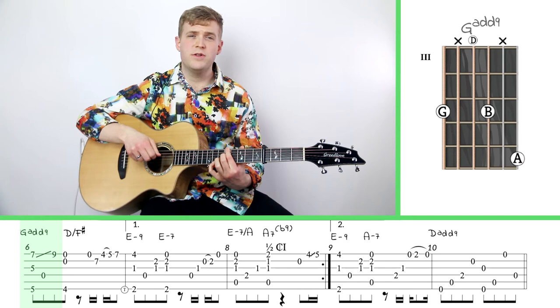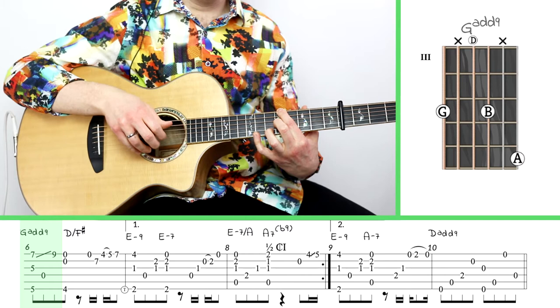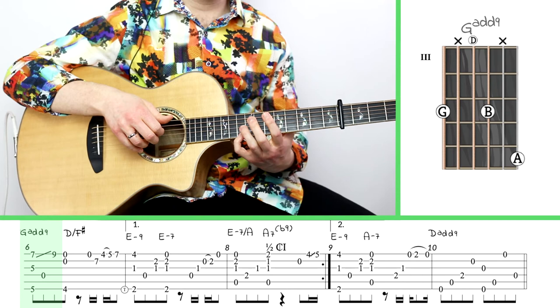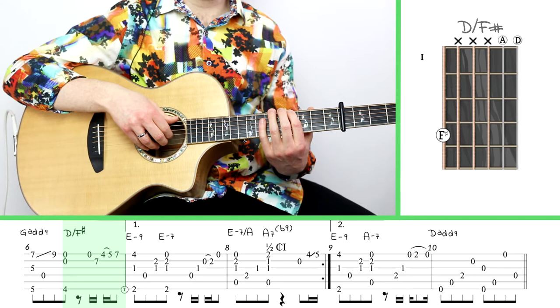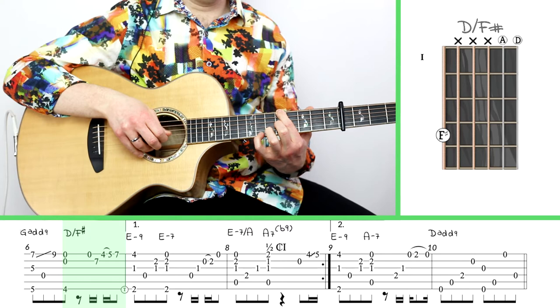Now we're going to the sixth measure. I've got my index finger on the fifth fret of the big string, middle finger on the fifth fret of the third string, and pinky on the seventh fret of the first string. I play those, then play the open string, and slide to nine — I like to kind of repluck that string to re-articulate it. Then I go to the fourth fret with my index finger, and now we've got some sixteenth notes. If you weren't thinking in sixteenth notes this whole time, now is kind of the time to start — you can actually count them.